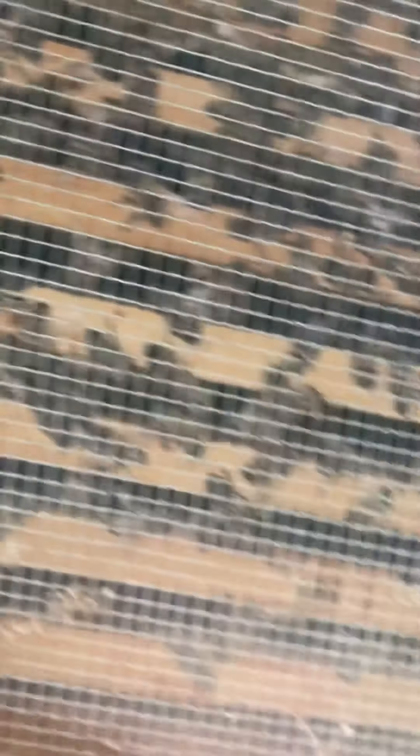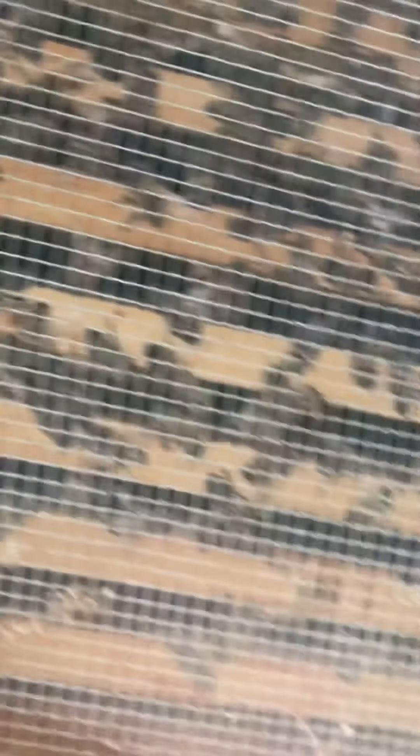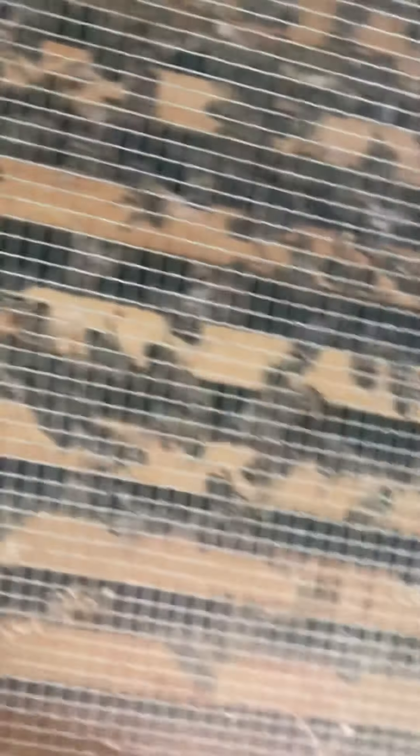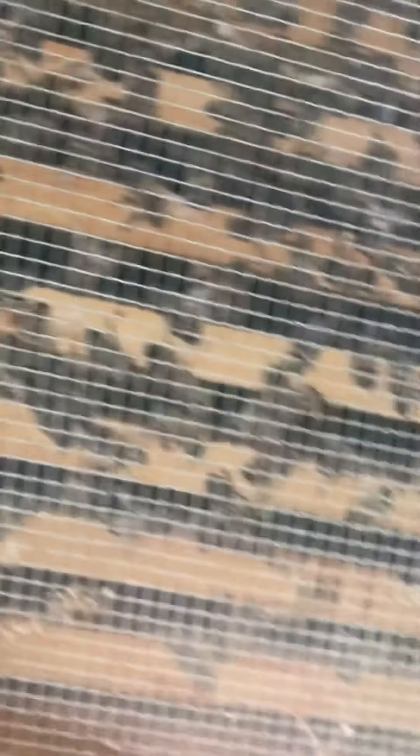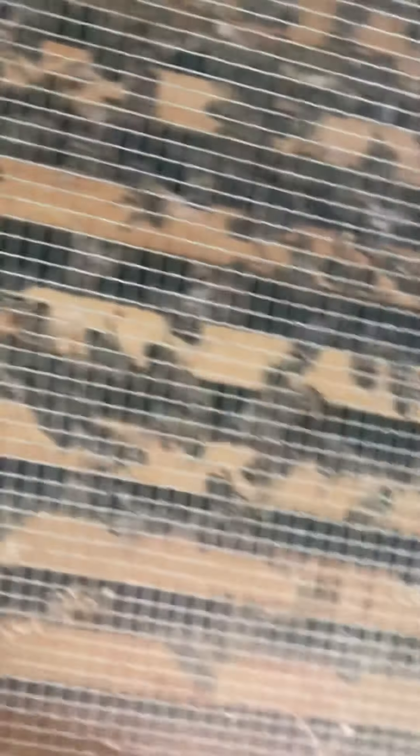And then this one here — there's a bee there, there's a bee right there, they're coming in and out of this one. That one actually, if I'm not mistaken, has a screened bottom, so that hive actually does not have any bottom insulation. So when it was super cold outside, that hive didn't have it. I think this is more or less an experiment hive — it's two mediums, the top was good solid honey, the bottom was honey and a good amount of brood.